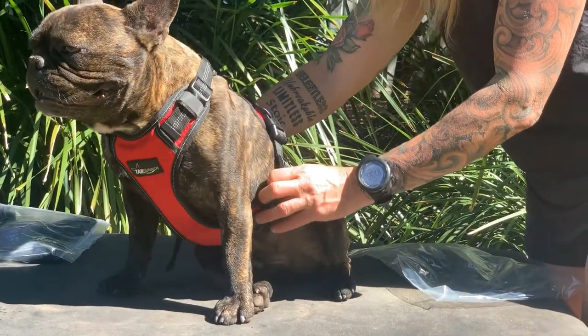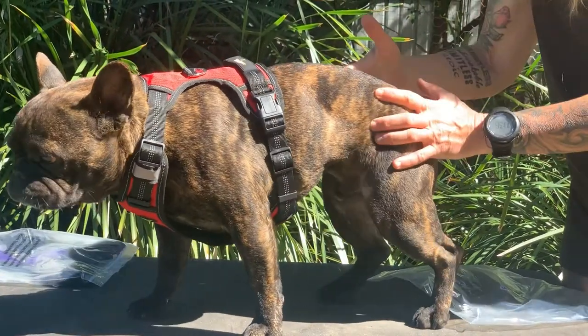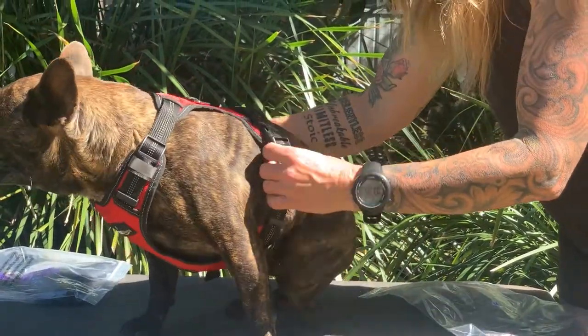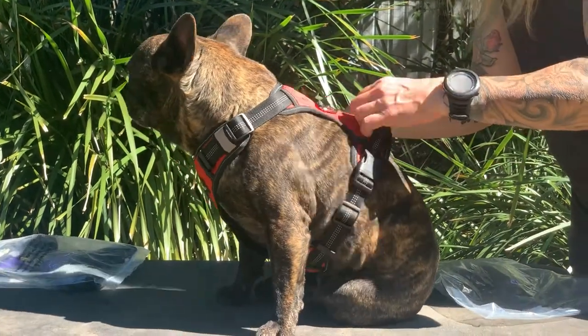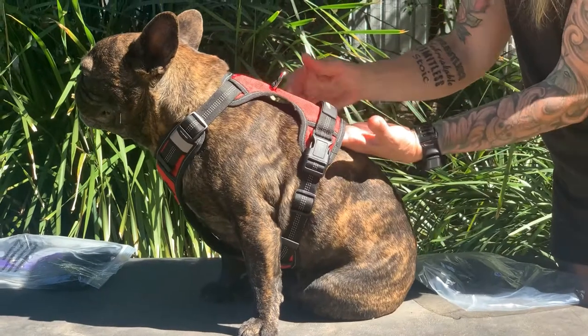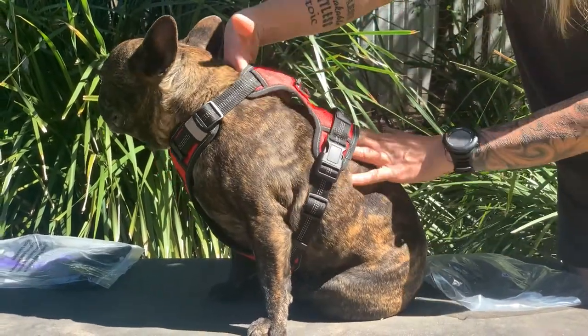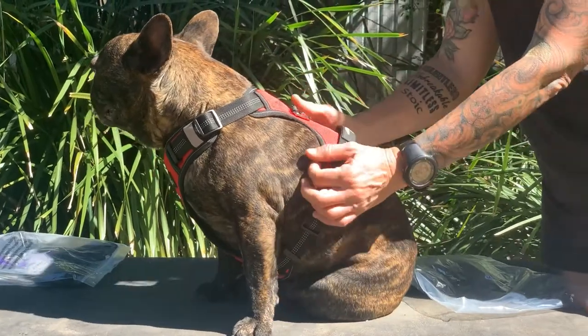This is a medium, and normally I would actually use a small on Axel being such a small dog — Axel's very much the athlete as you can see. You don't want it too tight, but you also don't want it too loose. I can fit my hands in between there, and I'm actually quite happy with that fit.